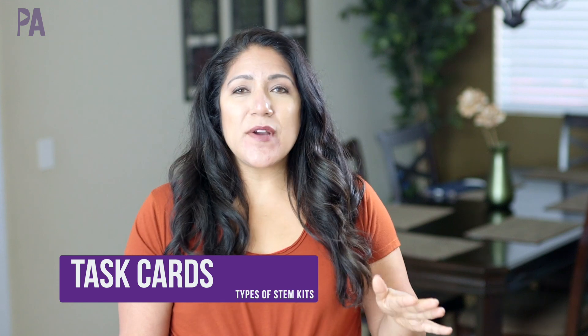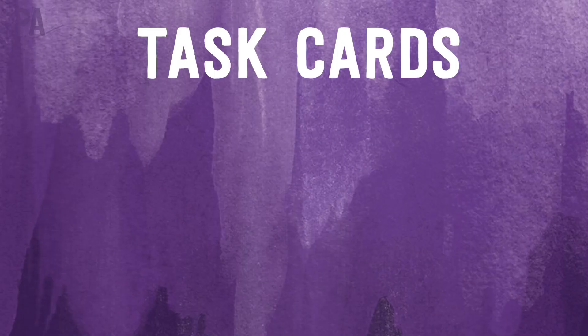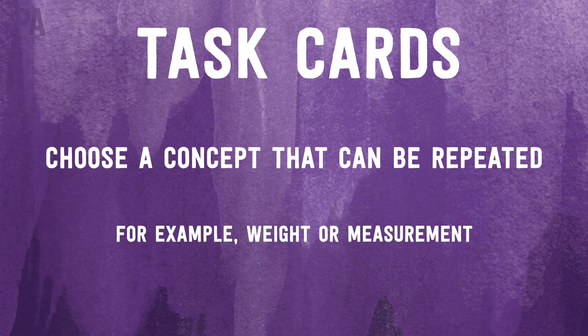The next way to do a stem box is to create task cards. Basically, it is a task to be completed repetitively over and over. You take one concept, give them the challenge of meeting that concept — for example, a stem activity for measurement where you provide various variables on what they can measure and they decide which item is longer. It's a repetitive item put onto cards.